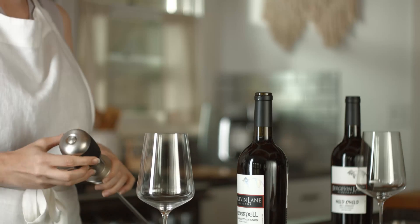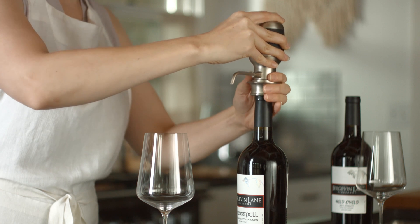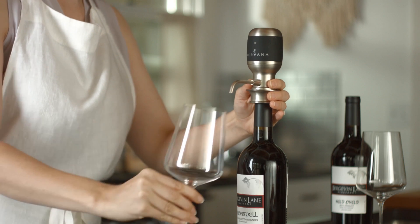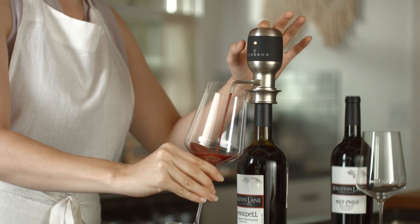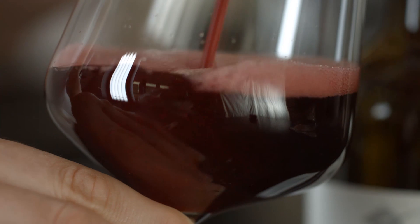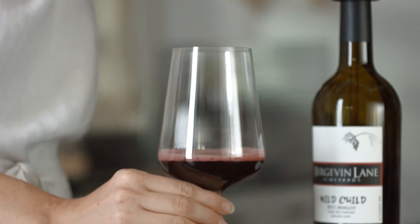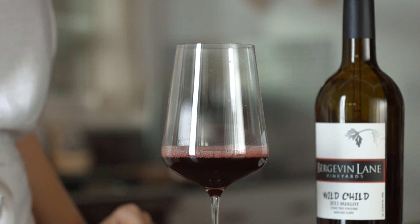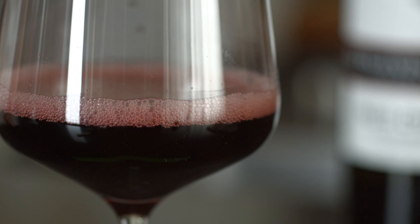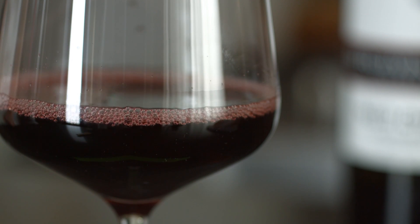Open a bottle of wine and slip the Airvana into your wine bottle, tube first, and gently press down over the neck of the bottle. Place your glass under the spout and press the button on top of the Airvana. Release the dispensing button before you remove your glass from under the spout. With Airvana, you can now experience the flavors and aromas the winemaker intended.